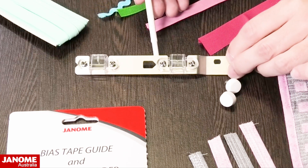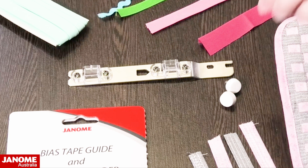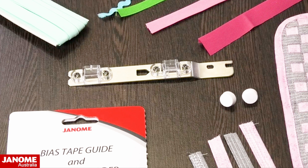There are attaching holes on here where it attaches to your machine. With the CoverPro 3000 you get the two attaching screws as part of your standard accessories, and then you just follow the instructions in the packaging as to how you attach this.